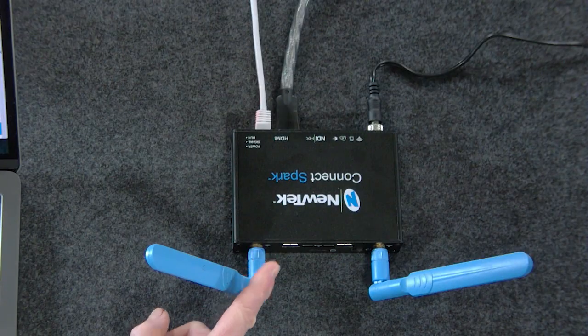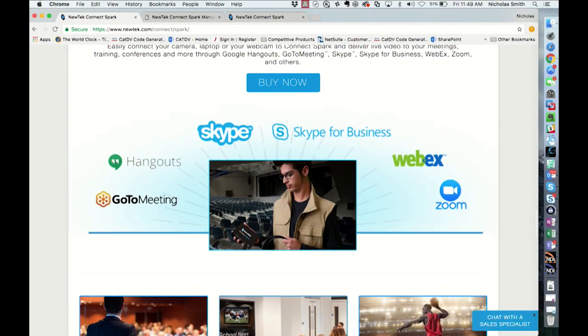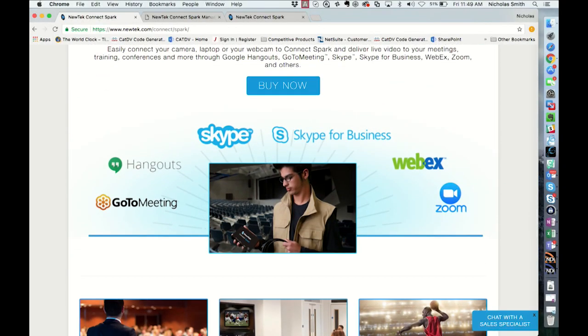Where else will this work? The great part is that you're taking your quality existing cameras, but now you can take that high quality image and apply it to other solutions such as GoToMeeting, Google Hangouts, Skype, Skype for Business, and WebEx. This takes your camera and your baseband video and flips it into an NDI signal that expands it well beyond live production. So this is essentially a video conferencing bridge — we're taking high quality production-level video and bridging it into video conferencing or training environments, allowing you to have good quality video there.